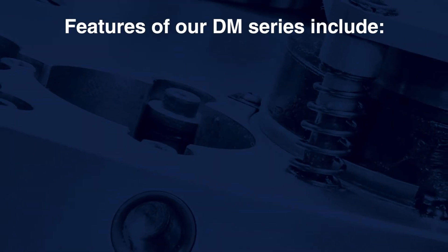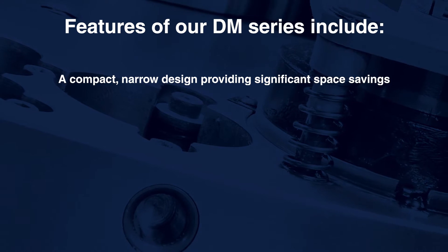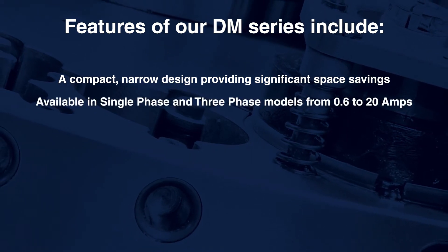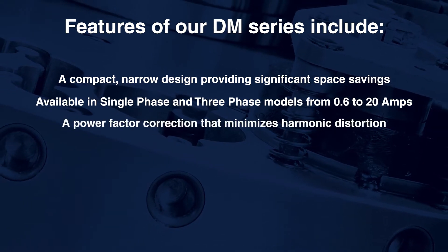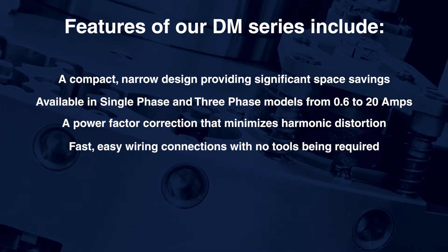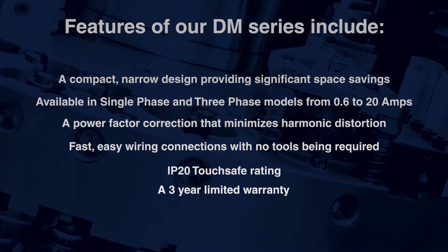Features of our DM series include a compact narrow design providing significant space savings, available in single phase and three phase models from 0.6 to 20 amps, a power factor correction that minimizes harmonic distortion, fast easy wiring connections with no tools required, an IP20 touch safe rating, and a three year limited warranty.